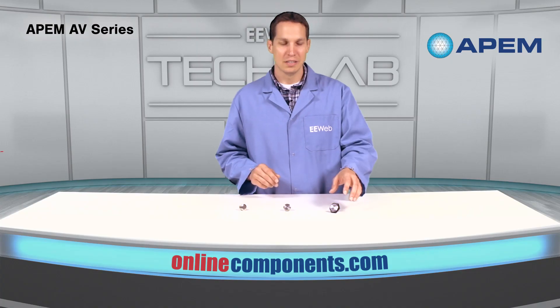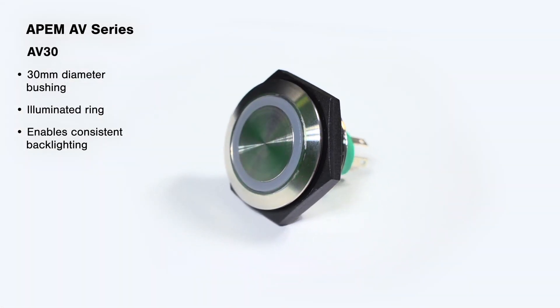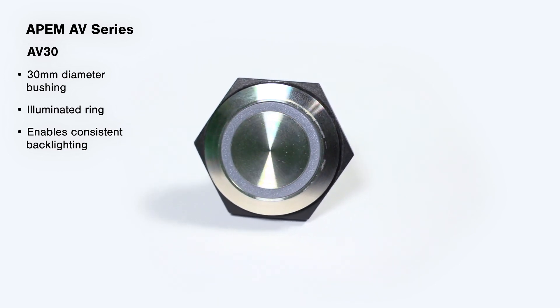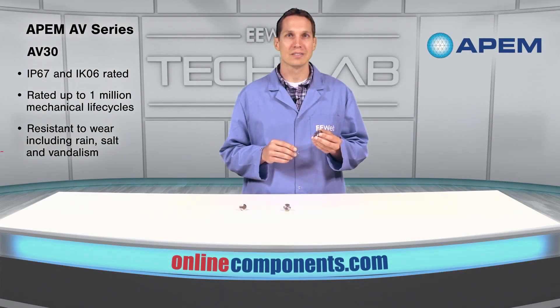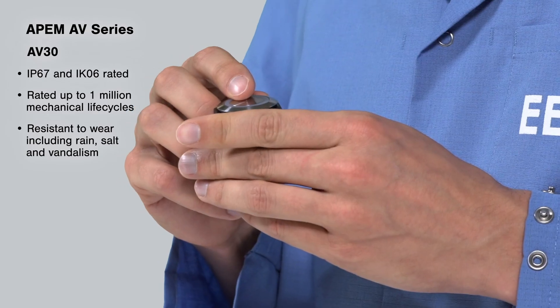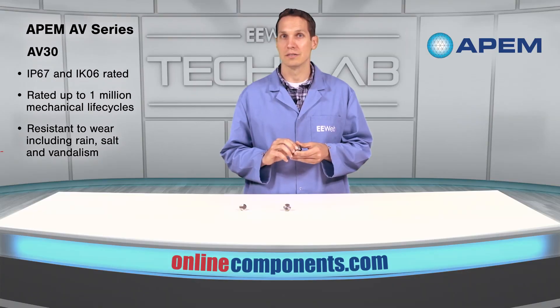The latest addition to the AV series line is the AV30 push-button switch, named for its larger size. The AV30's 30 millimeter diameter bushing and wide illuminated ring enables consistent backlighting, improving visibility and accessibility. Tested and qualified to IP67 and IK06 and rated to up to one million mechanical life cycles, these are designed to survive a lot of abuse, including rain, salt and even outright attempts at vandalism.